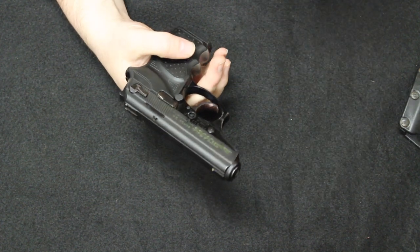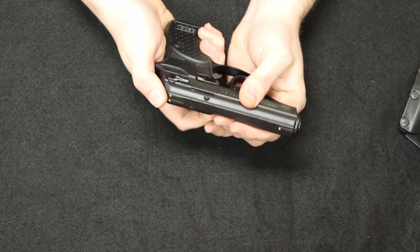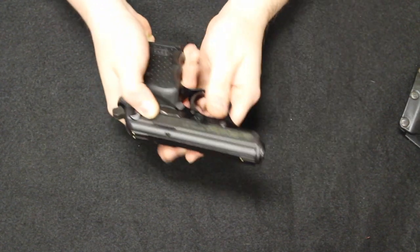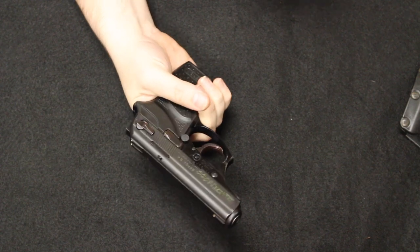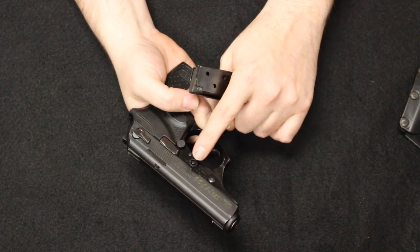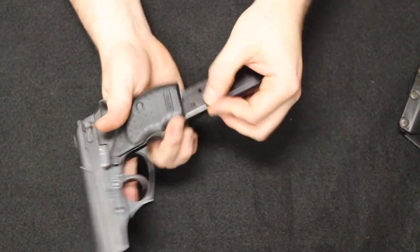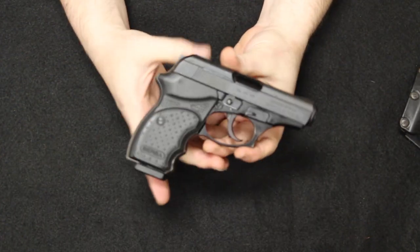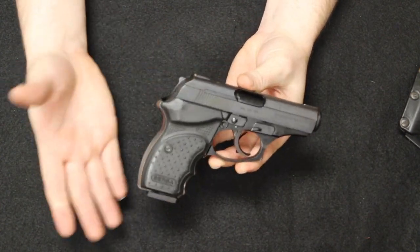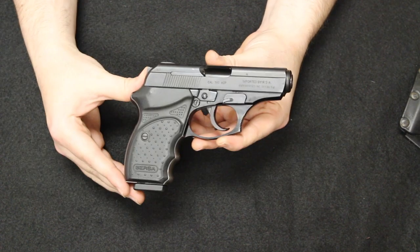They are also really overbuilt in terms of safety. You have a decocker safety, a magazine disconnect — so without the mag in the firearm it will not function — and a frame lock that comes with a key, so you can disable the firearm if you're leaving it at home for a long period or going on vacation. Really good pistol. We get a lot of these in and they do not ever really last long. So there is the Bersa Thunder CC.